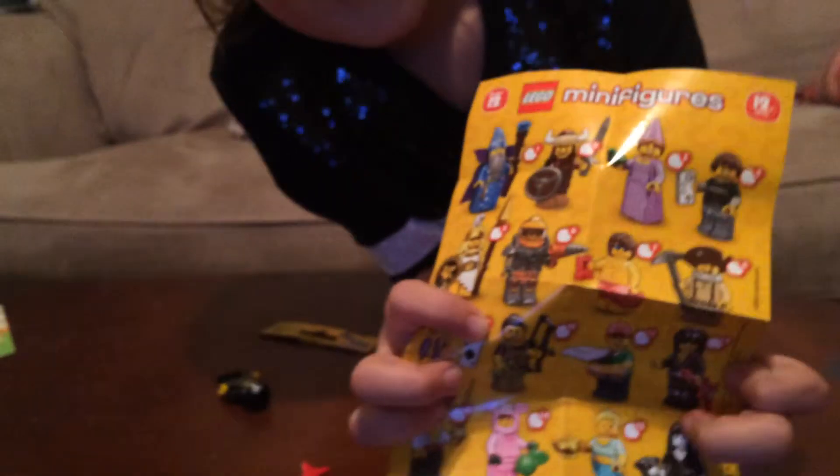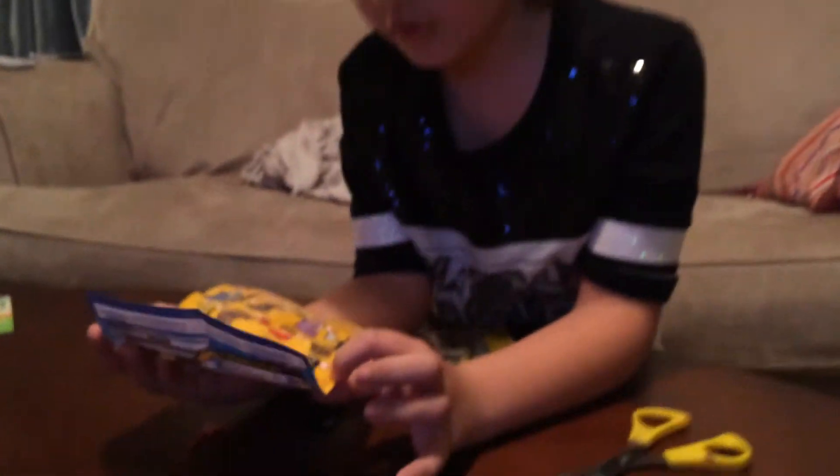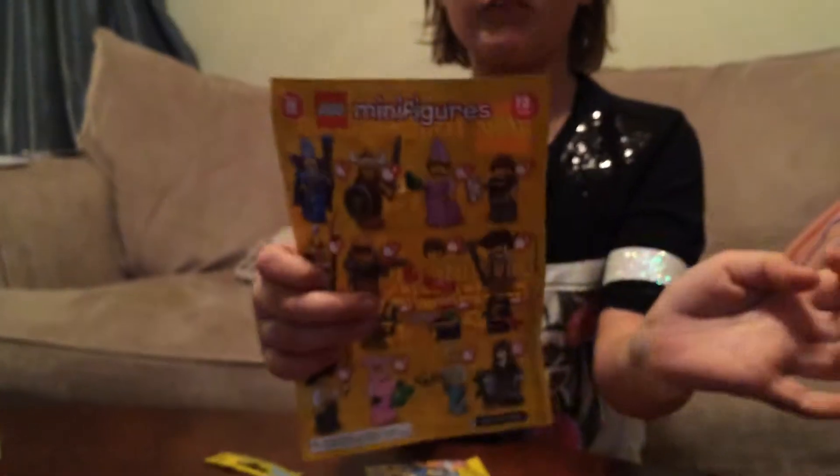The funny thing is I have Series 12 and I got character number 12! So that's the one I got. Where the little spaces are, you can check off your character.